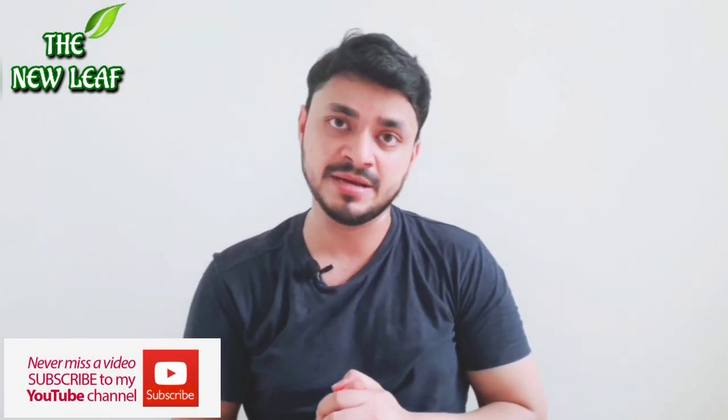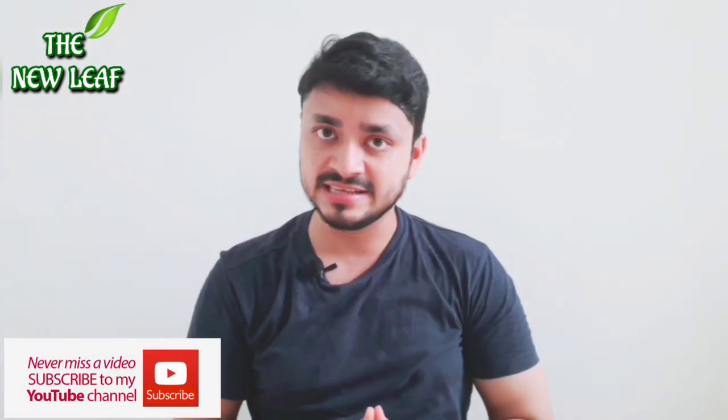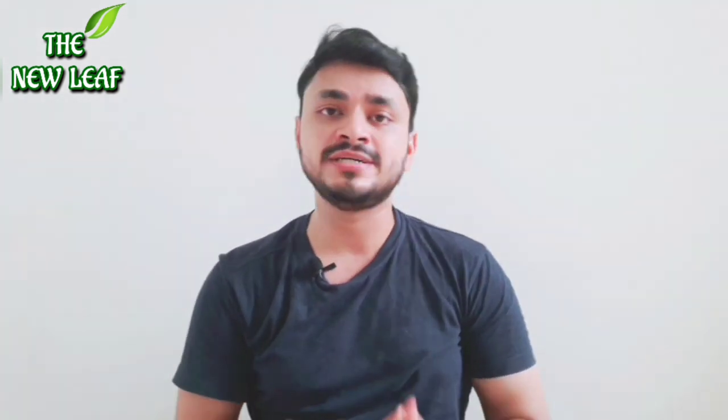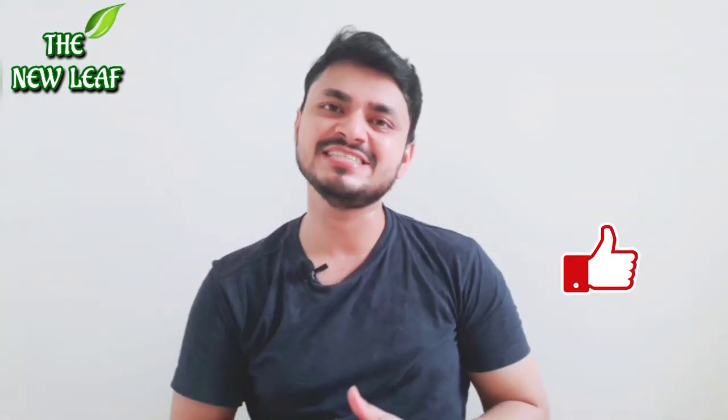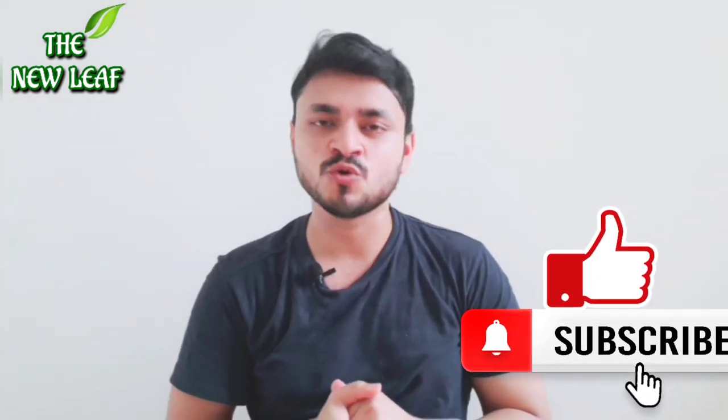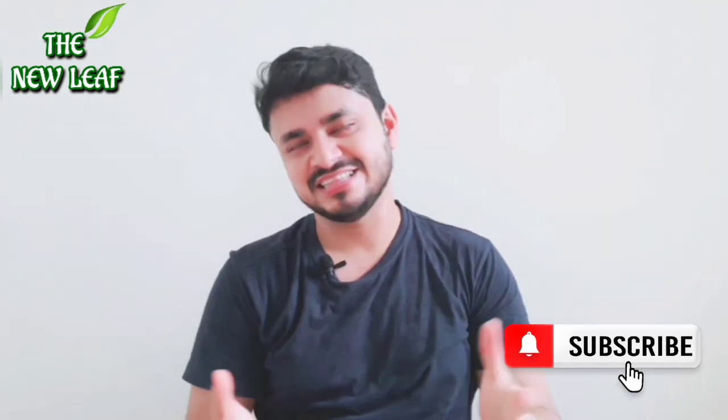I hope that you have a good idea of this mask now. If you have any questions regarding this Mama Earth sleeping mask or any other sleeping mask, do comment below. If you like my videos, please like and subscribe to my channel. Thank you so much — I'll see you all in the next video!